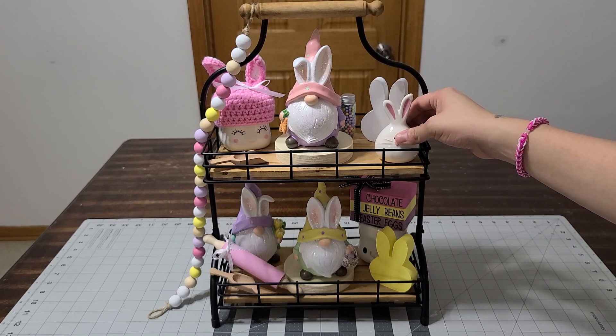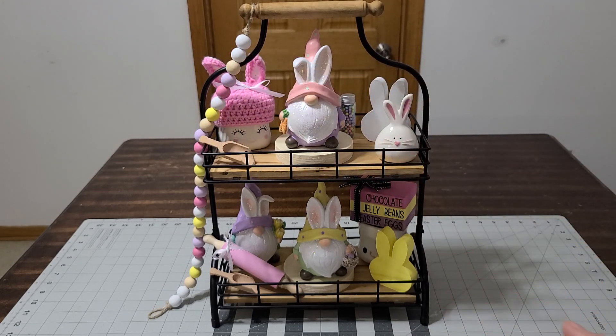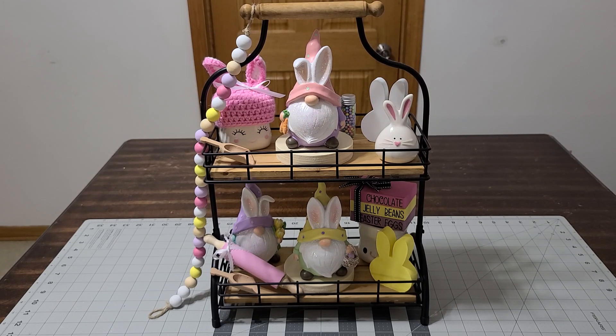I got this at TJ Maxx. The spoons are from the Target dollar spot — you get three of them for a dollar. Make sure you guys follow me on Instagram because as soon as I buy something like that I post it, so you can go and get it for the same price and you don't have to look online, overpay on shipping or anything — you get three for a dollar and that's it! I hope you guys like it. I hope you make your own. Happy Easter, you guys, and until next time — bye!